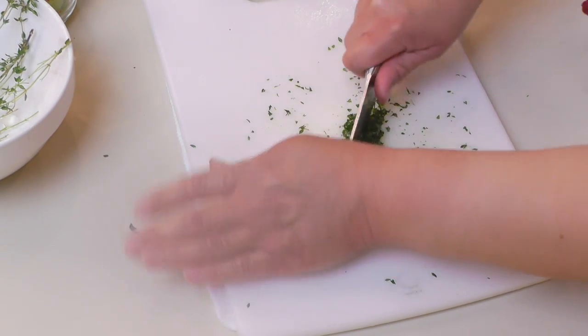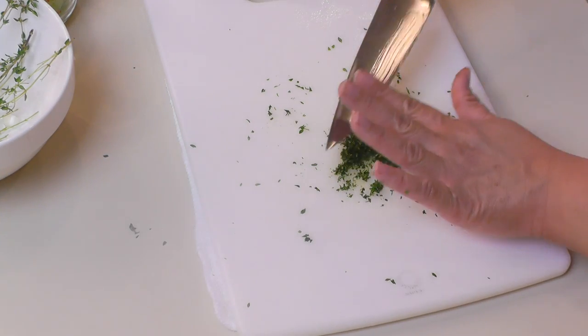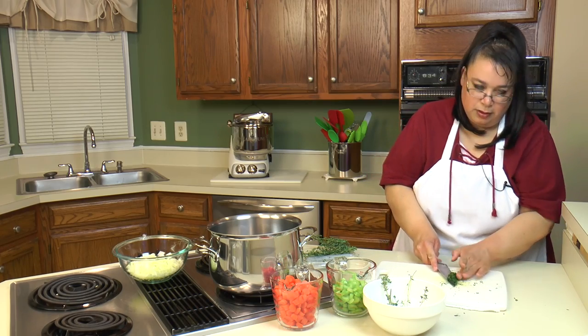If you can possibly use fresh thyme, please do. You can use dried, but there's nothing like fresh herbs.